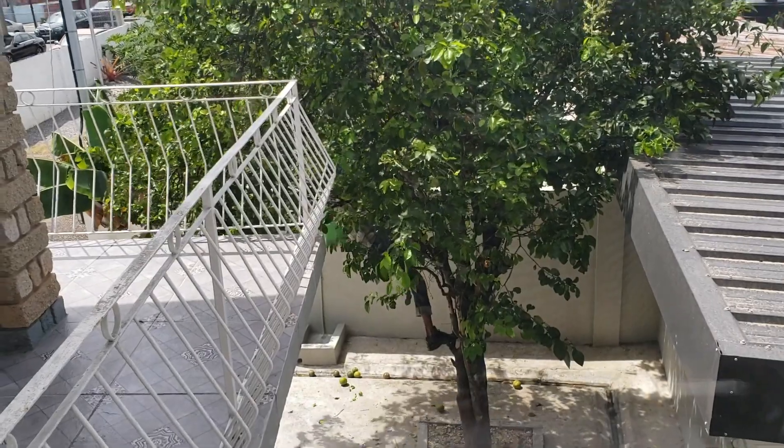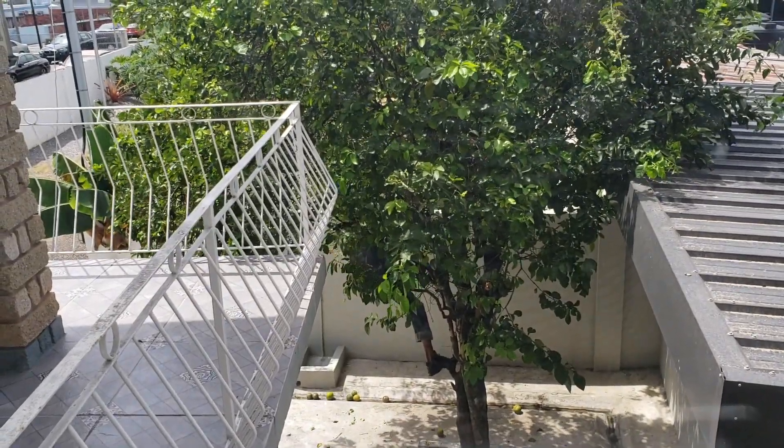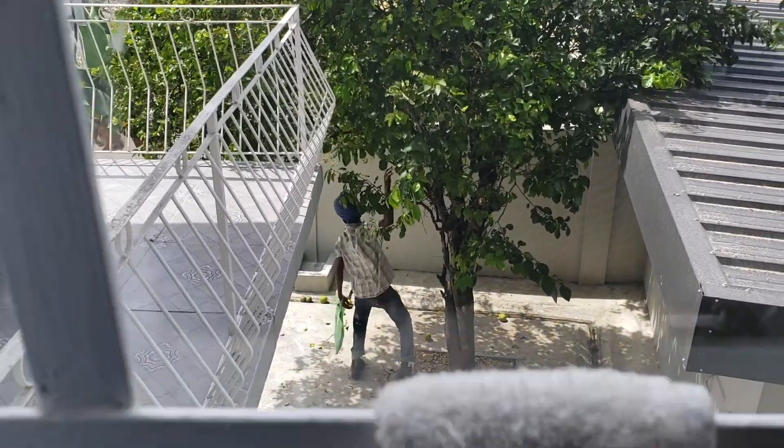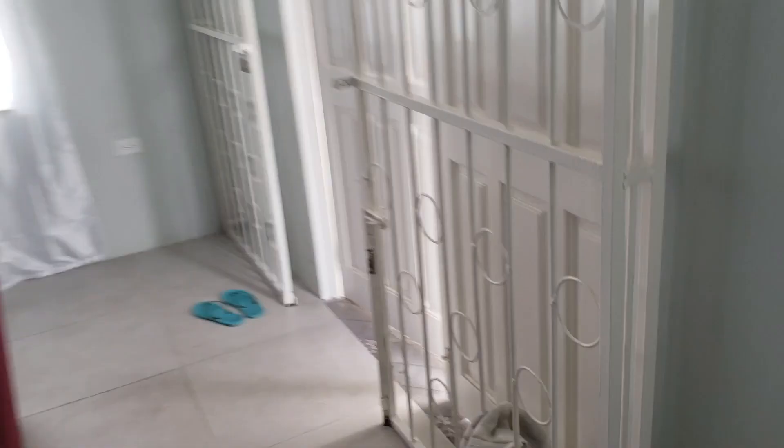Who's this guy? I don't know where that guy came from, but he randomly just started climbing the tree picking down some oranges.